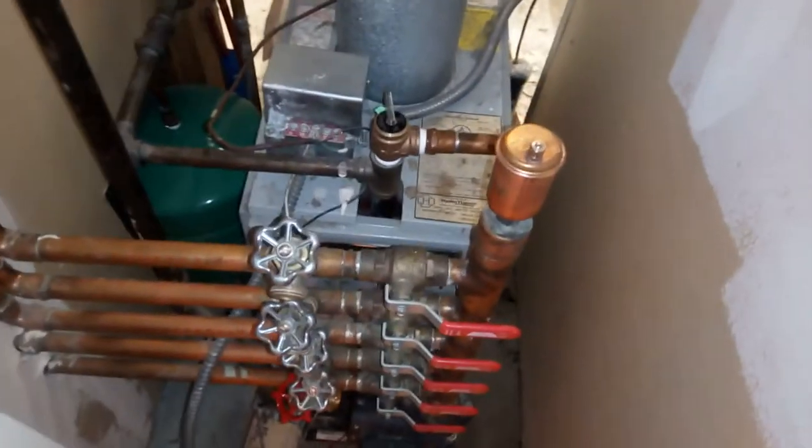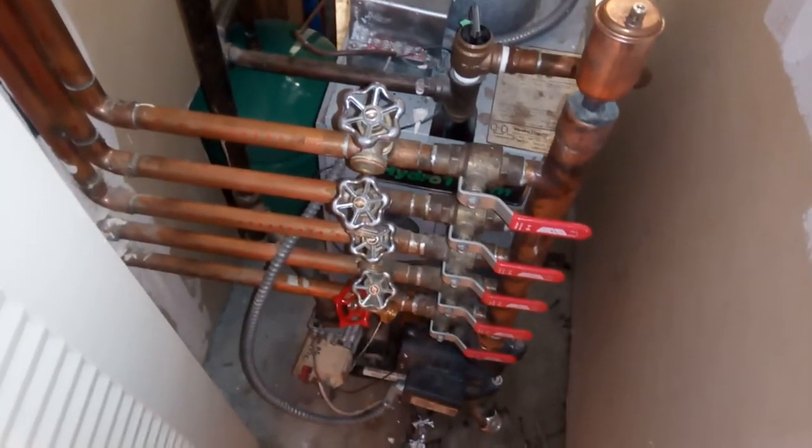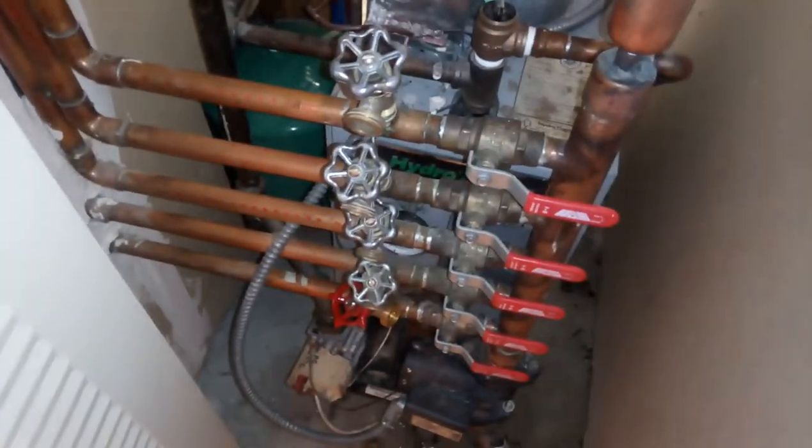This is a Hydrotherm 125C heating system — a water heating system that heats the whole house. This house has five zones, so you see one valve per zone here. This red one is a valve that we just replaced.